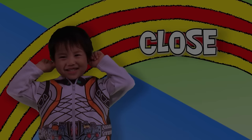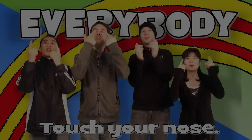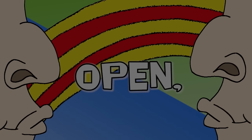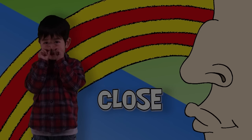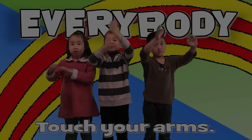Open, close, open, close, everybody clap, clap, clap. Open, close, open, close, everybody touch your nose. Nose? Open, close, open, close, everybody clap, clap, clap. Open, close, open, close, everybody touch your arms.